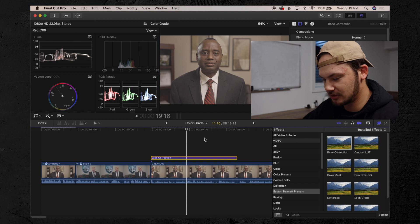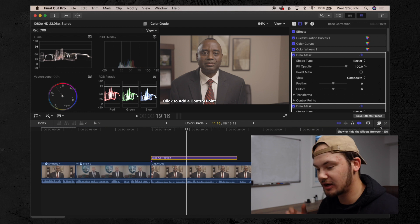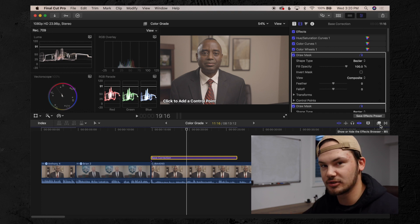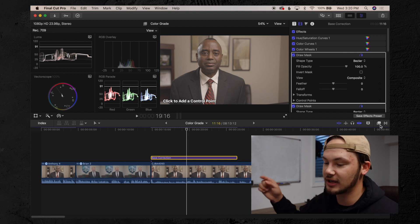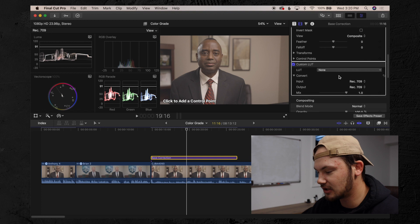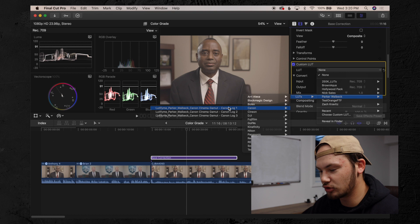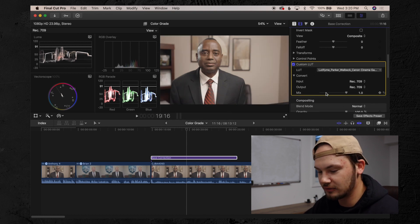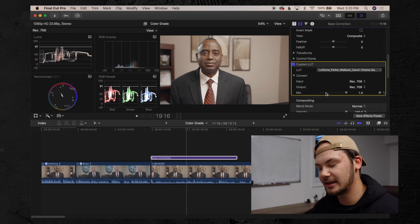I find my Easton Bennett presets under my effects and pull the base correction onto that adjustment layer. I also drop a custom LUT onto the adjustment layer. There are many different routes — you can put the LUT on first or last. I personally like to put the LUT on right away so I have that base foundation. The LUT I use is the Parker Walbeck Canon little orange and teal LUT. It takes away a little of the magentas and greens and moves it more into the yellow, red, cyan, blue spectrum.